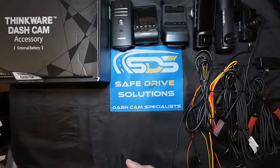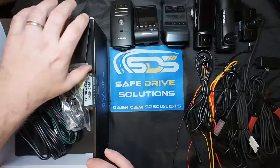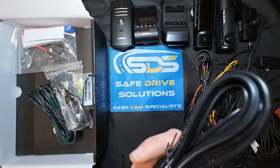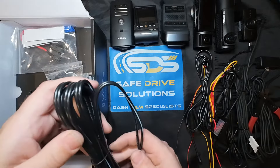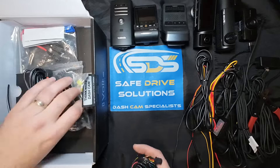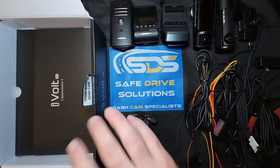First things first, we're going to start by opening the Thinkware battery pack. When you open it up, there's all this wiring - it can be overwhelming, especially if you're not a professional. You have your cable that gets hooked up to the battery of the vehicle, but we're not talking about that at all in this video. We're only talking about connecting the battery pack to the dash camera, so we're going to put those vehicle-connection wires aside.